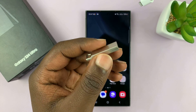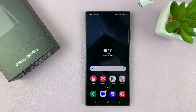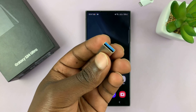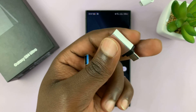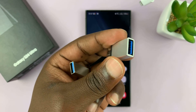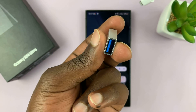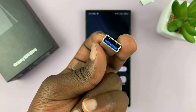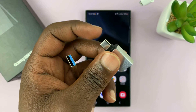Now if you have a Type-C flash drive then you can just plug it straight into the Type-C port on your phone. If you have one of these old school USB flash drives then you do need an adapter. This one is a Type-C connector with a USB port on the other side where you can put in your flash disk and plug the other side into the phone.